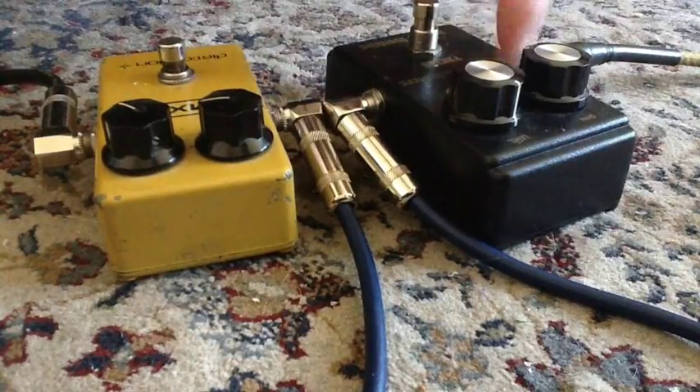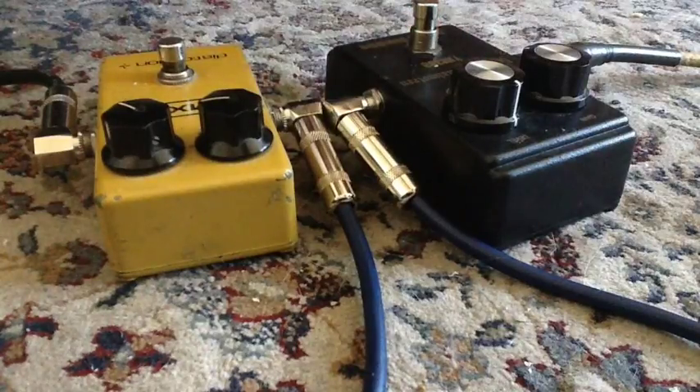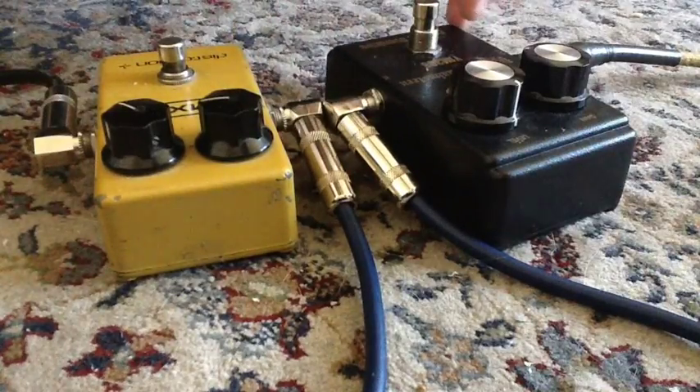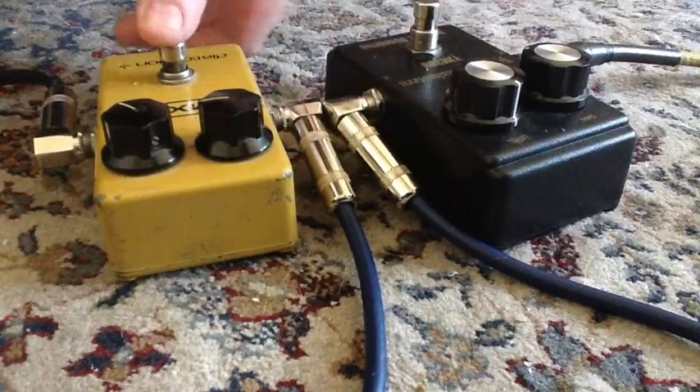I think this one's a little thicker. I'm thinking I'm liking the Yngwie one better than the MXR, which isn't really what I expected. Normally my experience is that signature stuff doesn't really live up to the signature, but this one's pretty good.